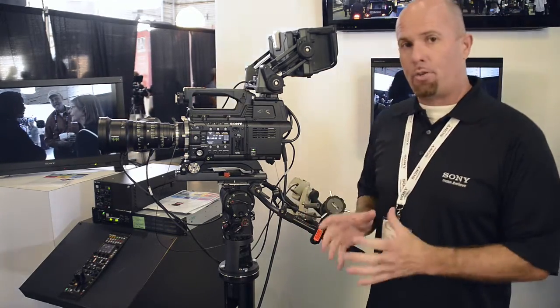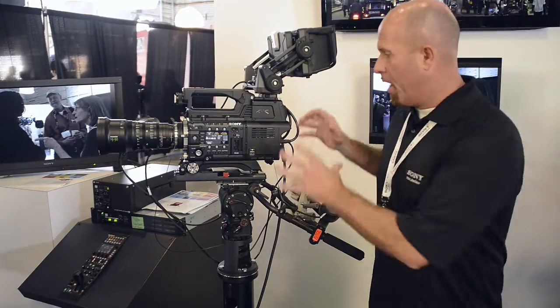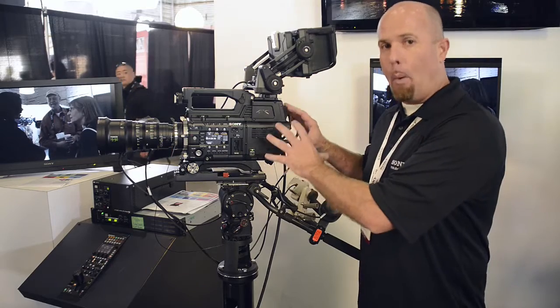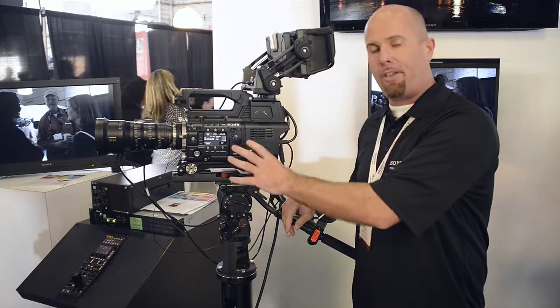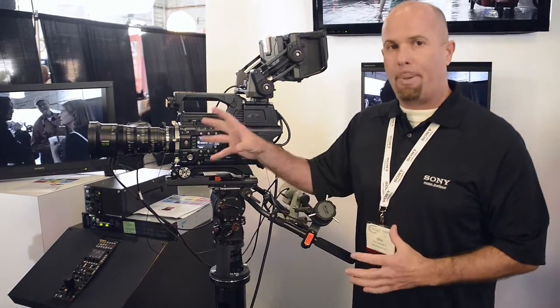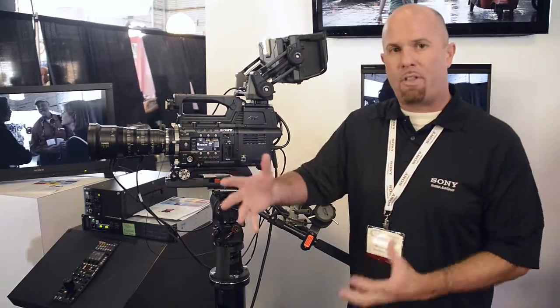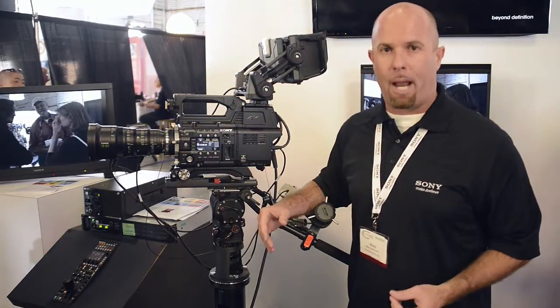A really special tool that we're coming out with later in the year is our live production output — a 4K live video back with a fiber interface going into a base station. You'll leverage all the benefits of the F55, or the Hive if you want, utilizing Cabrio lenses or anything with a PL mount with zoom grips or anything that's remote controllable, for live production whether in studio or sports applications.